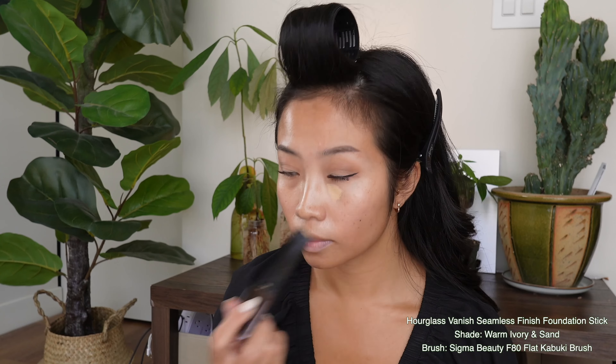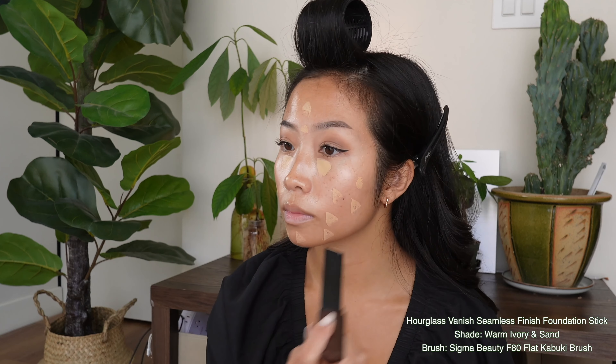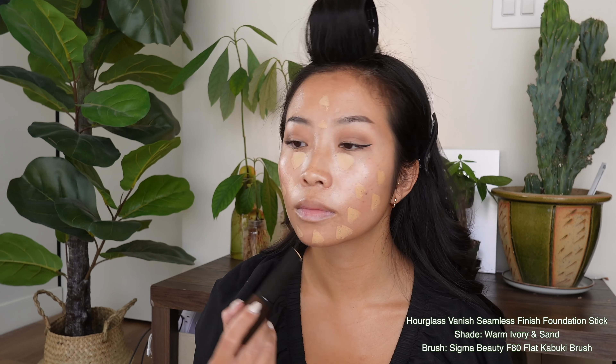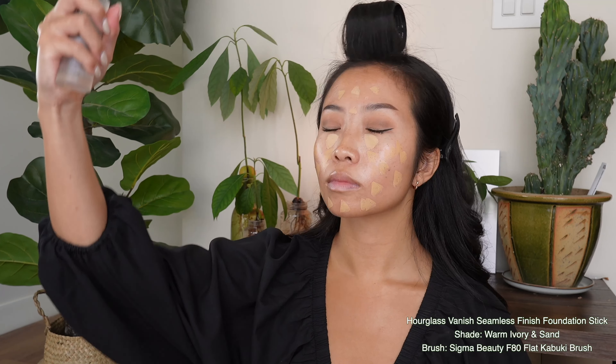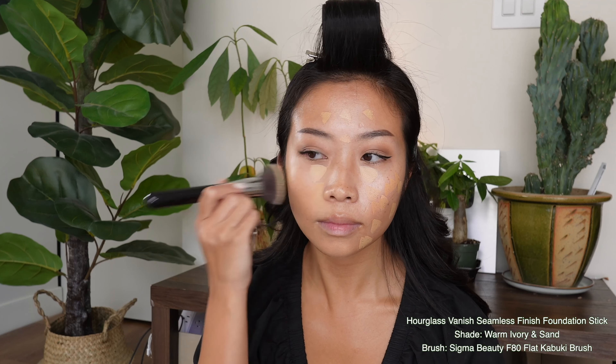Now it's time for foundation. A bit of that warm ivory under my eyes as a concealer, and then for my face I'm doing a thin layer of warm ivory and then a thin layer of sand. Thin layers, folks — less is more to keep that skin-like finish intact. Before blending, I like to add some setting spray. This makes the whole process easier to blend and gives you a more seamless skin look. It looks so freaking good. I love this foundation and the peptide serum — that is a match made in heaven.